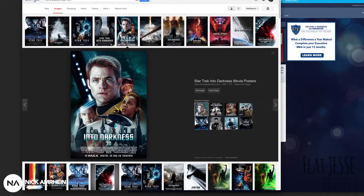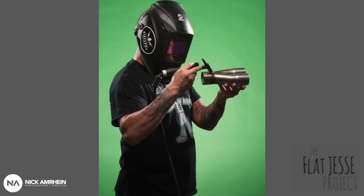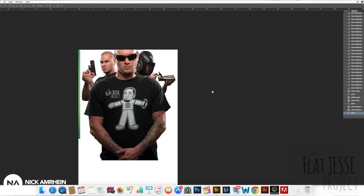For the Flat Jesse Project, my inspiration behind this shoot was from a Star Trek poster that I had found. I pulled that idea and used it for some inspiration. With the photo, I just took the three shots we did with Brian — him looking at the camera, him doing some welding, and then with the gun. I took all three of those pieces and merged them into one, and from there I started adding different elements.